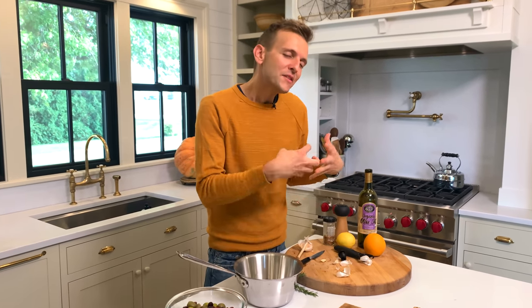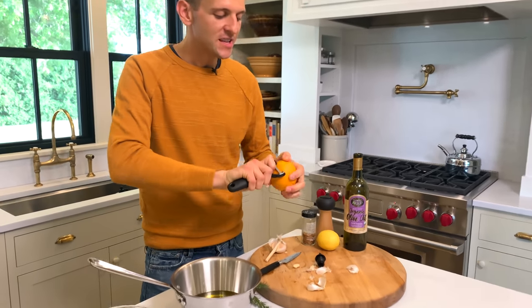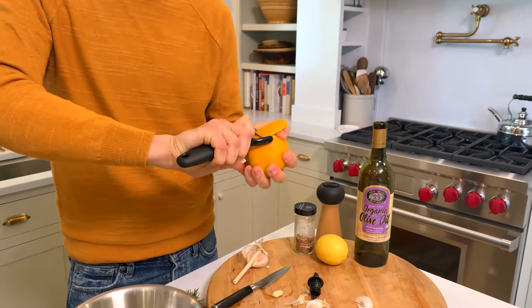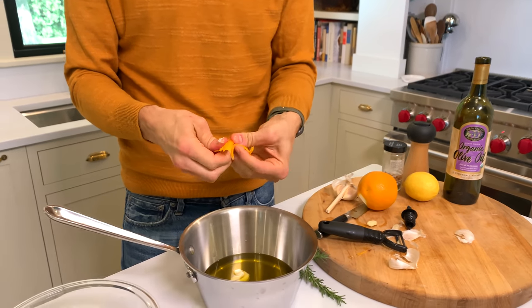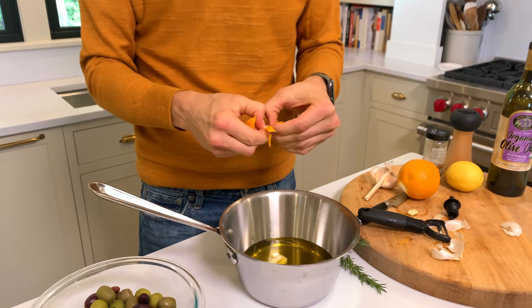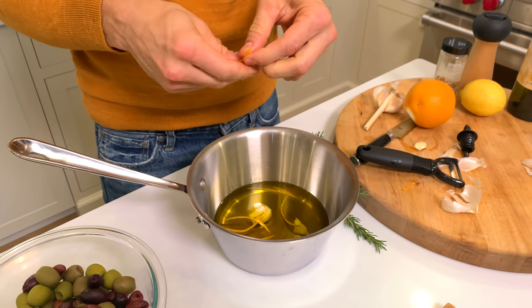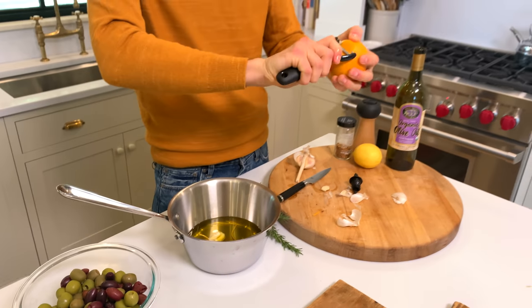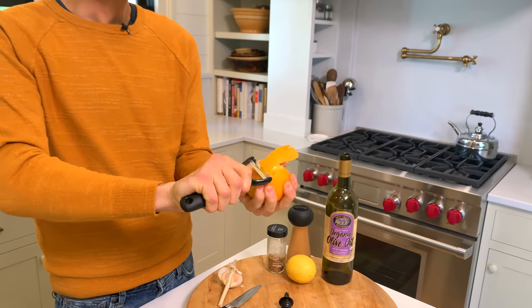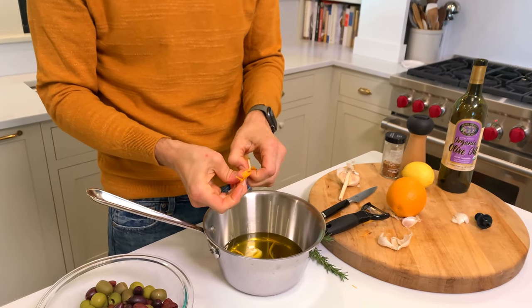Then we want some aromatics, starting with some citrus — both orange and lemon. I'm using a peeler that just makes the strips for you. You could just cut off a big piece and hand-do it. But if you have this peeler — whether you use it for garnishes, cocktails, whatever it is — it can be kind of nice because it just breaks them apart for you.